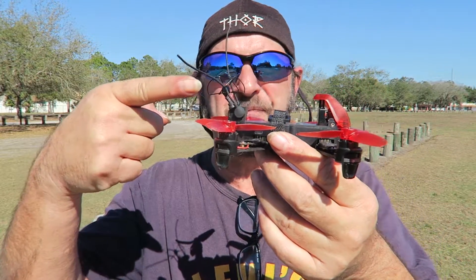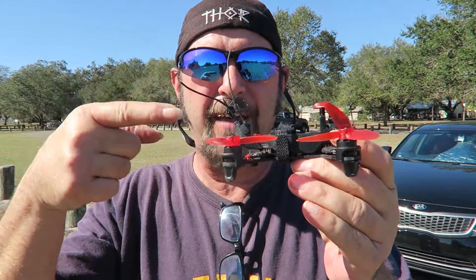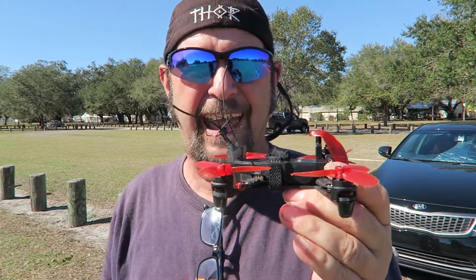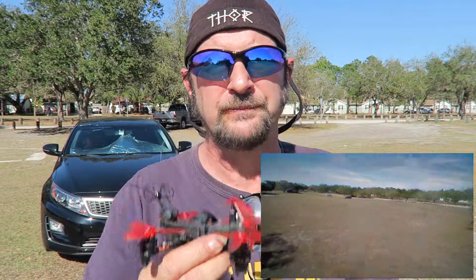So I got this. What is this, you may ask? This is a Furious FPV U.FL antenna cloverleaf, right-handed. As you can see with some of the footage from the last time I flew at this park — not very good. A lot of ins and outs, a lot of static. Let's put this puppy up and show you the difference.